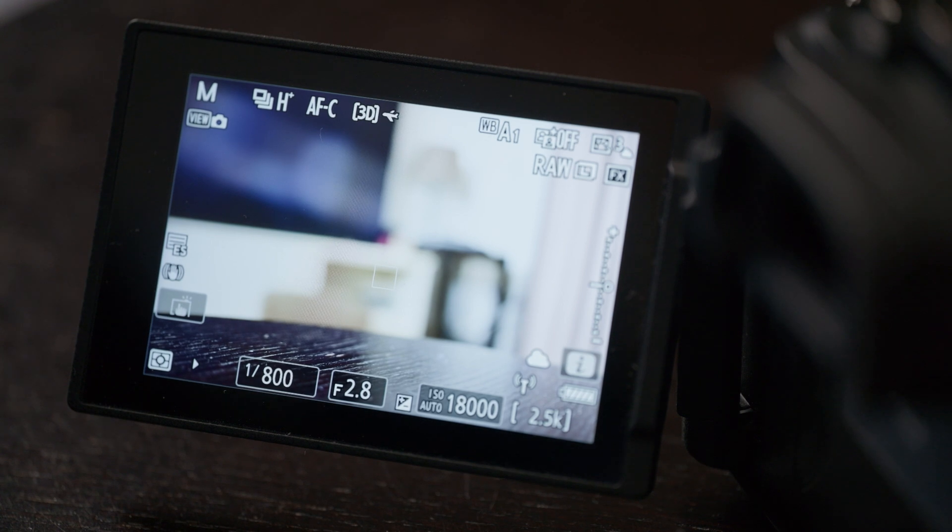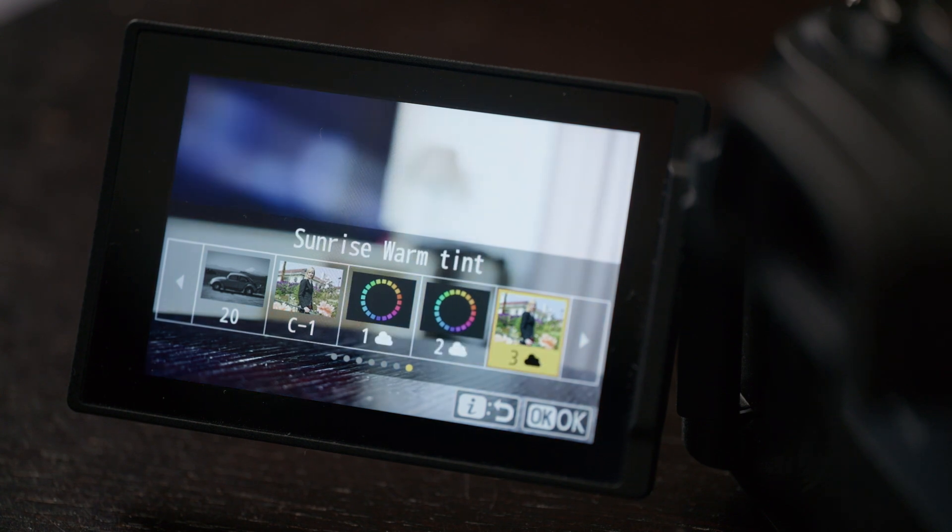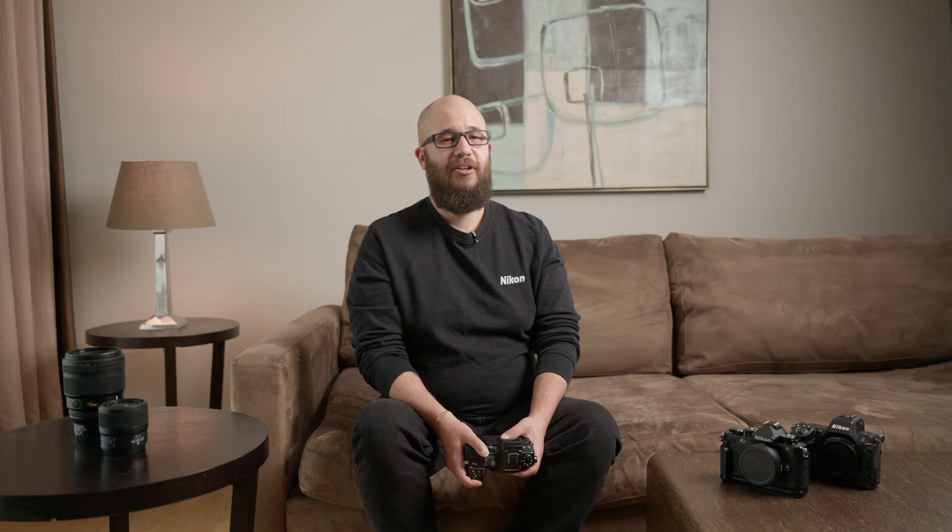When you're choosing between picture controls you'll be able to see the difference live as you choose them in your i menu. You can press your i button, access your picture controls through there and cycle through your cloud picture controls to see the effect they have on the image and scene in front of you. Not only will these cloud picture controls affect your images but you can also use them to affect your video recording. Each individual imaging recipe applies those settings to your stills and can also be chosen to apply to your video, which is a really useful way to create your own style across stills and video.